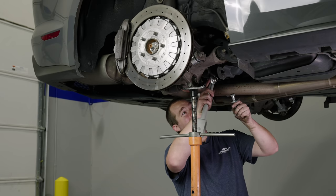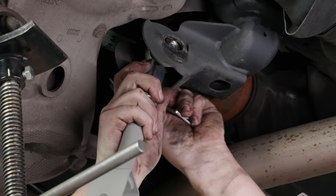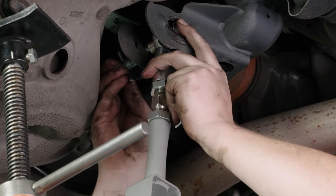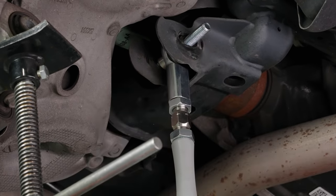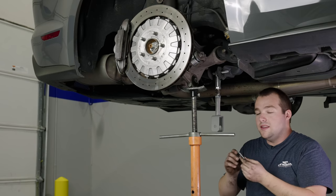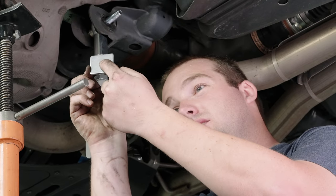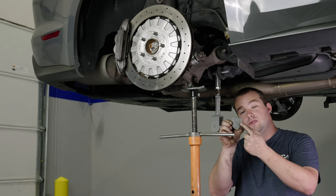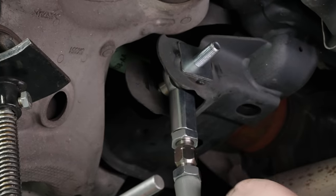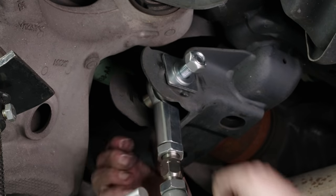The bolt goes in from the rear of the car headed towards the front, with the nut towards the front of the car — start at the back and slide it right in. The plate is offset where the hole is aiming towards one side — you want this hole to be closer to the center of the car, closer to the differential. Slide it into place; it fits right in between these two notches.